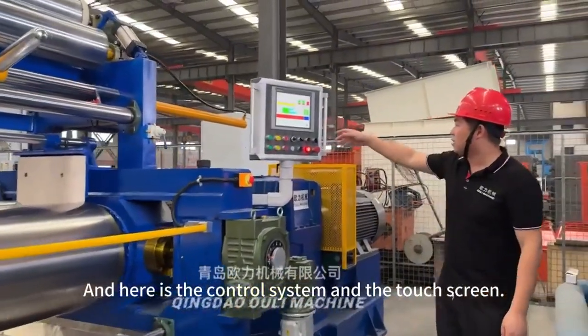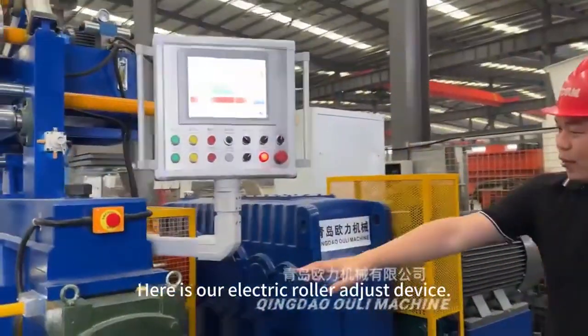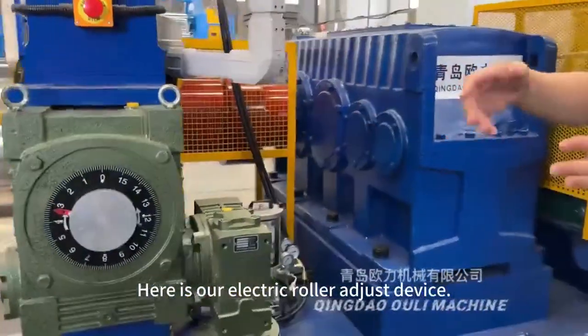Here is the control system and the touch screen. Here is our electric ruler adjust device. It's very easy.